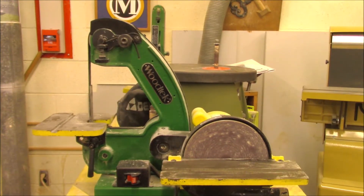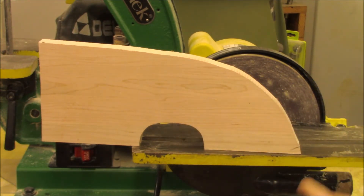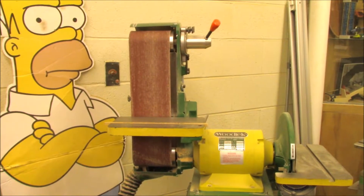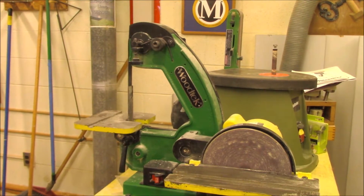Hello students, today we're taking a look at these stationary sanding machines. These machines are great for sanding inside and outside curves. This is an internal curve, and this is an external curve. We have several different types of stationary sanders here at school, but there's pretty much three types.